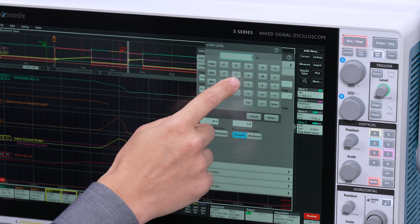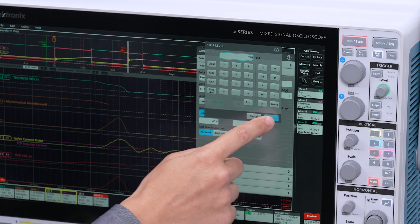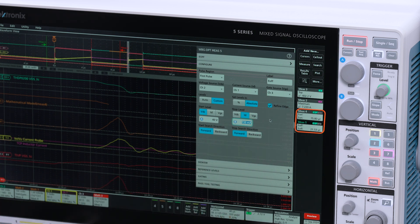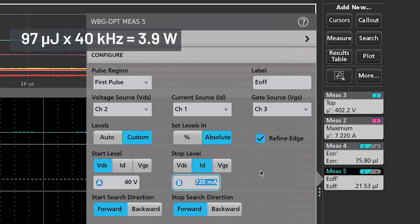Next, we can look at turn-off energy, E-off. Configure E-off similarly by manually setting the 10% levels, and we get a result. E-on and E-off together give the total switching losses of our system for one cycle. The turn-off energy is slightly less than the turn-on energy, and that is what we would expect. If you add these two values together and multiply by the switching frequency, you will get the total switching losses per second that you need to handle with thermal management. In this example, there's 97 microjoules total. Say we're switching at 40 kHz — that means you will have 3.9 watts of heat to dissipate from switching losses.